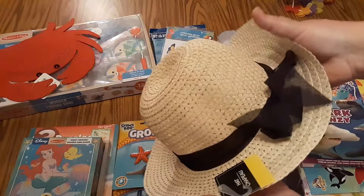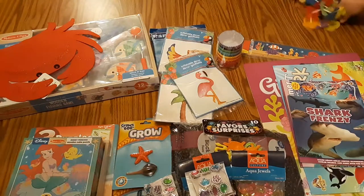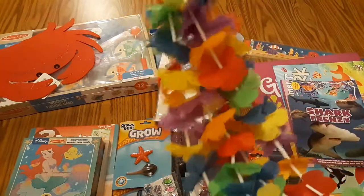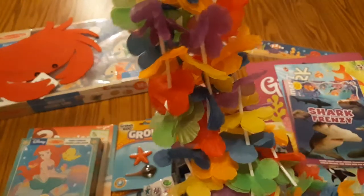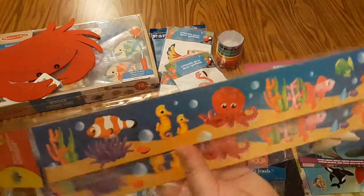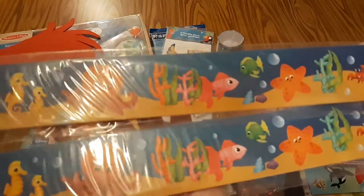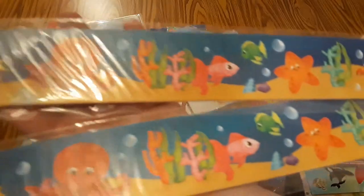I found this little straw hat at the dollar store, and I found this set of lace at the dollar store too — pirates always visit the tropical islands. Also at the dollar store, I found this ocean themed bulletin board set. I got a couple packs of those; the graphics I thought were cute on these.